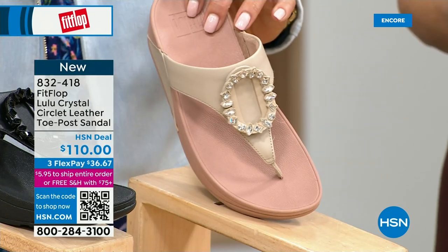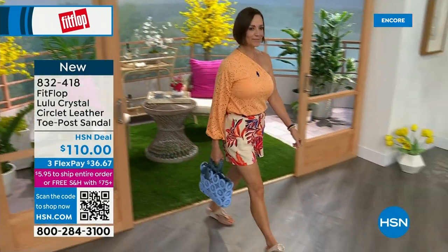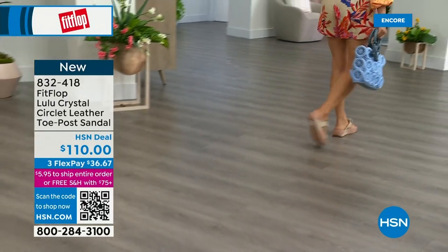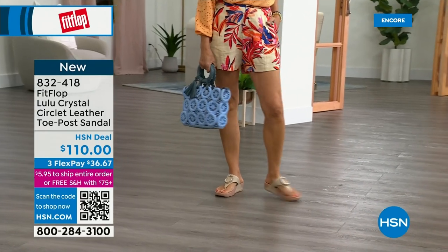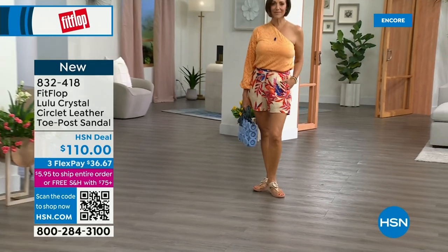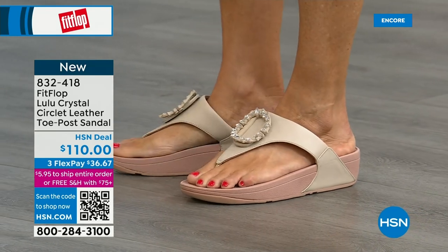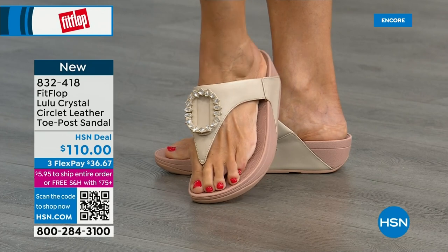This also has a padded toe post, and underneath we have a padded upper — a microfiber lining, just like we had with the Today Special. It's really, really soft on the foot. This is glam — this is wow. If you're really into big accessories and big jewelry, this is definitely your shoe. It's very new to FitFlop's line. The padded toe post — everything that touches your foot is soft. You can see that padded microfiber lining underneath, and then faux leather all the way down the side.